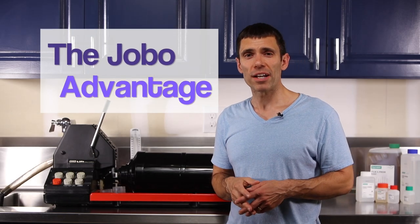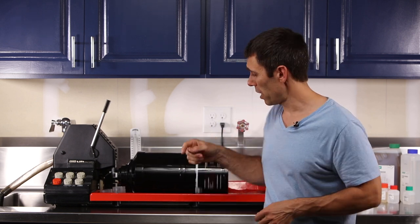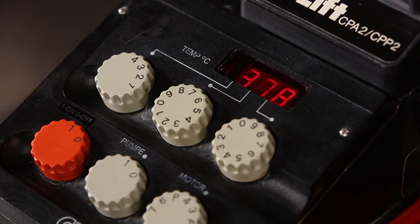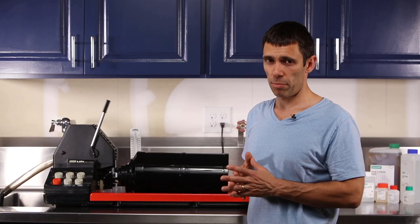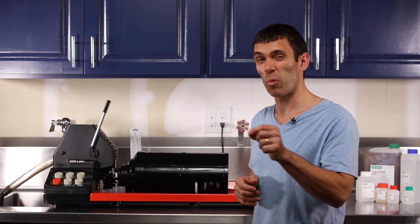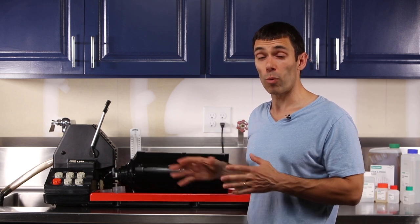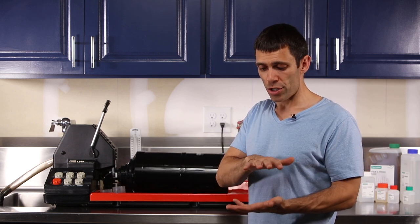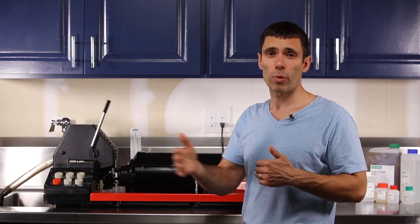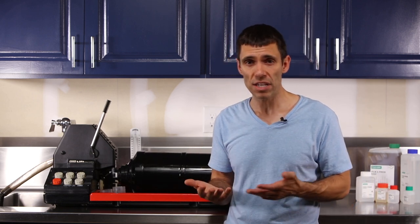While the Jobo is not necessary to utilize this Fuji Hunt kit, it certainly does make your life so much easier. It does two important things. One is it maintains the temperature inside the drum at the critical temperature of 37.8 degrees Celsius. That's important because you want to optimize the color development process, especially with that first step — the developer. It's so critical that temperature is maintained very tightly, plus or minus 0.15 degrees Celsius, and this machine will help you achieve that. Without the Jobo, you could use shallow pans with hot water at the appropriate temperature and put your developing tanks in that water, but you have to work quickly and continually find a way to heat that water.